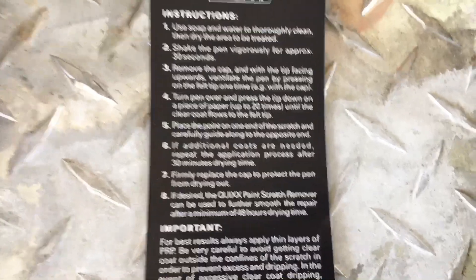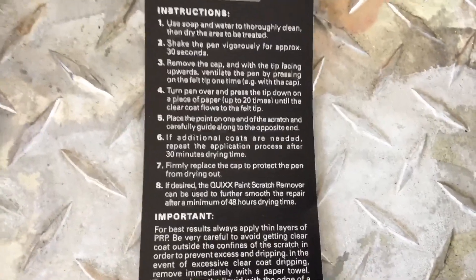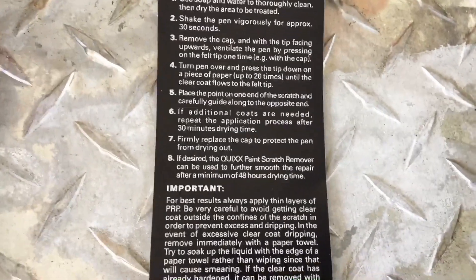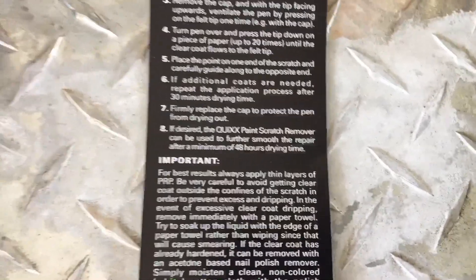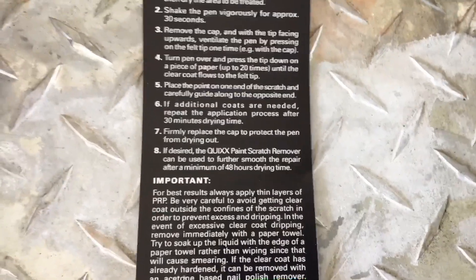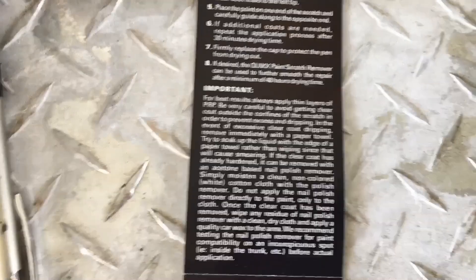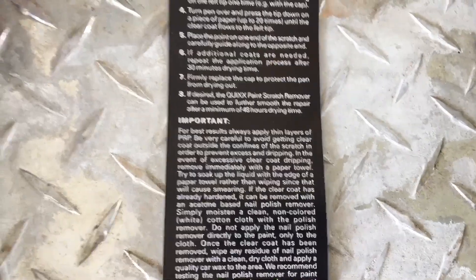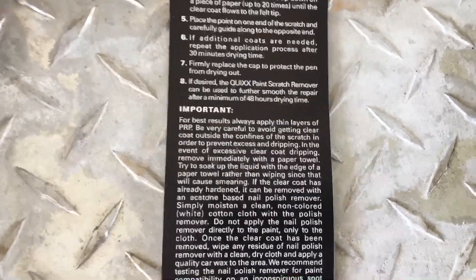Place the point on one end of the scratch and carefully guide along to the opposite end. If additional coats are needed, repeat the application process after 30 minutes of drying time. Firmly replace the cap to protect the pen from drying out. And if desired, the Kwik's paint scratch remover can be used to further smooth and repair after a minimum of 48 hours drying time — so I like how step eight is an upsell to buy another one of their products.